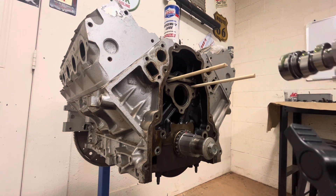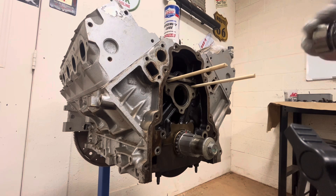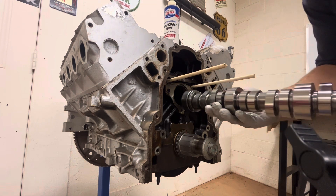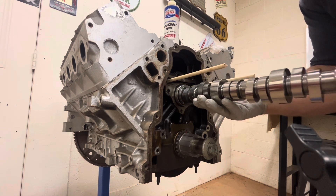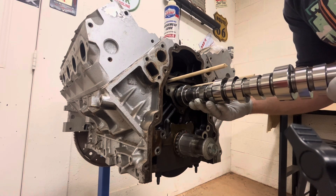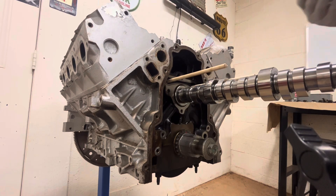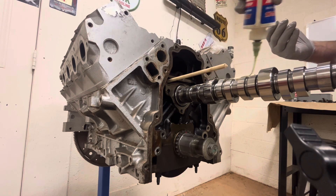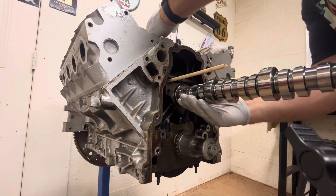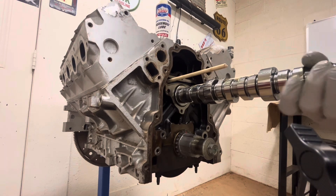So we just covered the first little bit of the cam. Let's make sure we get all that assembly lube all over the cam before we insert it into the block, so that way whenever we start up it's not dry metal on metal. Just take your time — you don't want to ding up any of the journals of the cam or any of the cam bearings. Just nice and slow. Once we get it there we can add a little more assembly lube. Can't ever have too much — we'll just work it around all the journals of the cam, all the lobes.